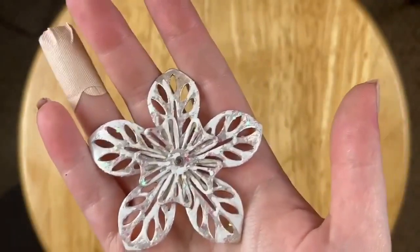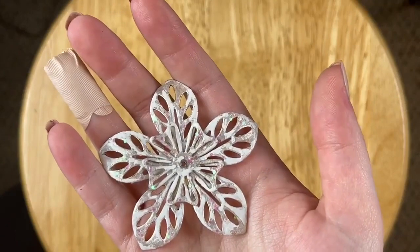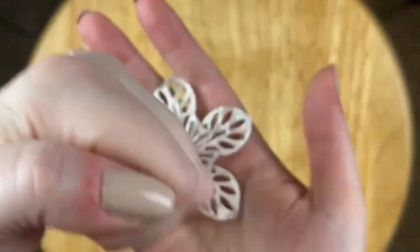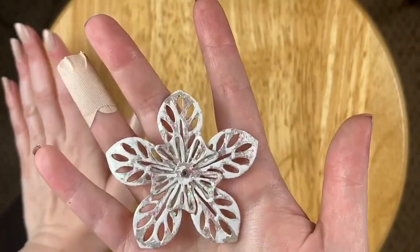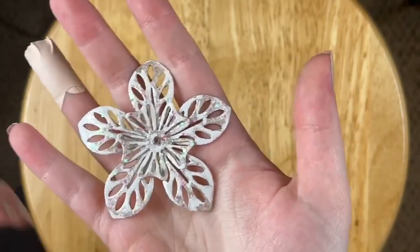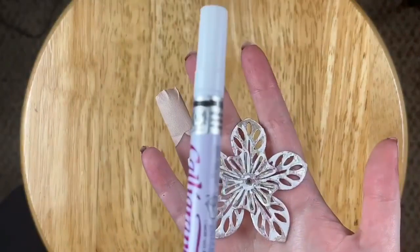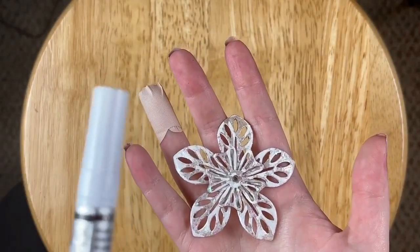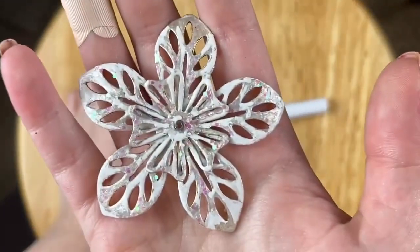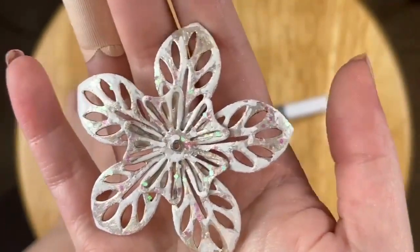That gives it that slight shimmer that snowflakes have when sunlight hits them. Then I went over it to harden it with that UV flashlight I showed you guys last week. For my personal taste, it was looking slightly too silver, so I wanted more white. After it sat for about 24 hours, I took the white paint pen from that pack — it comes in gold, silver, and white — and I went over the stamping in certain places with the white paint pen to make it look more like actual snow.